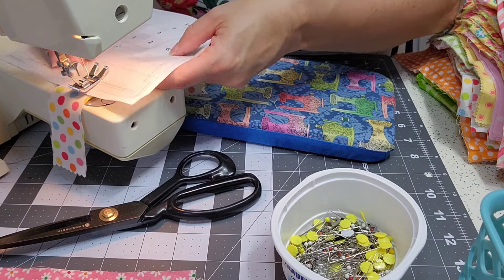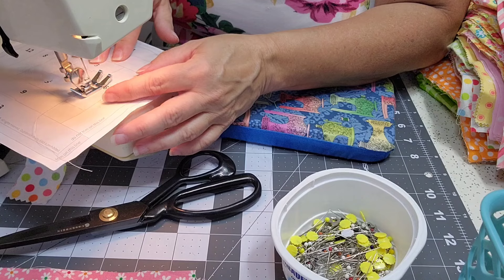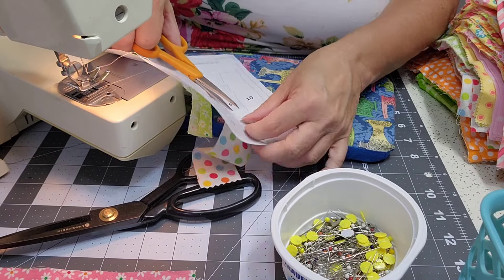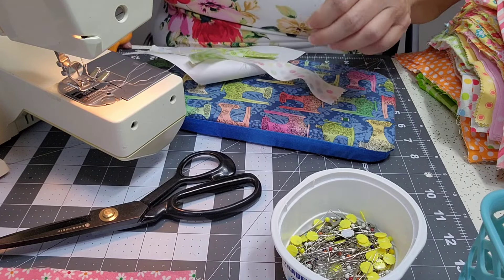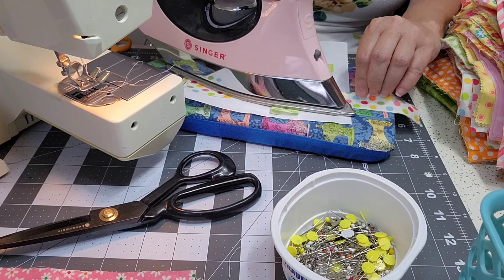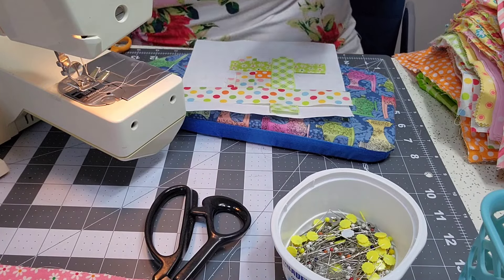It's kind of like putting a paint-by-color puzzle together. Fold that back and press it, then cut the overhang off on the end.